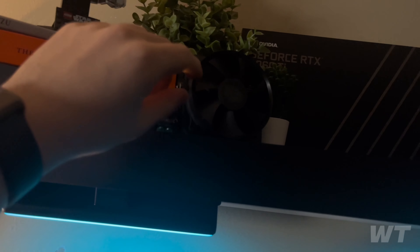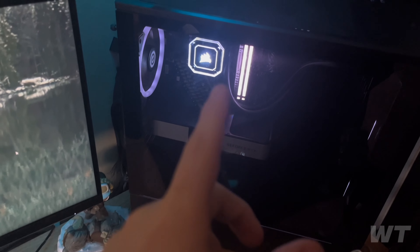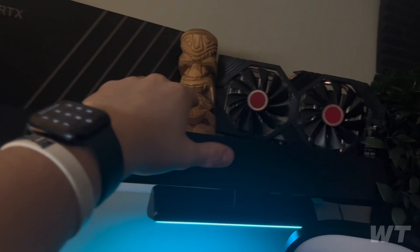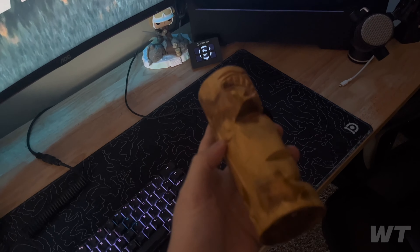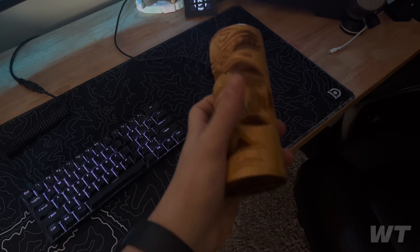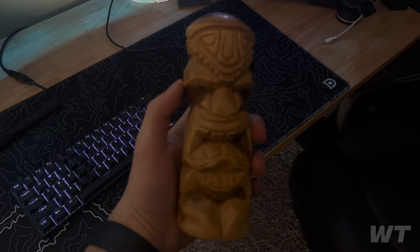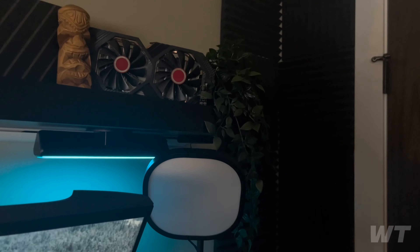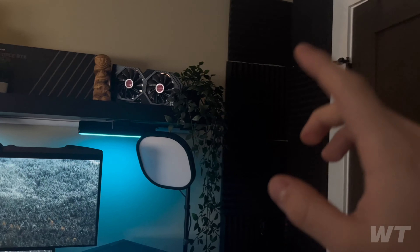I've also got some IKEA plants, a LEGO Mandalorian figure, and my old CPU cooler from before I swapped in the water cooling. There's my 3060 Ti Founders Edition box, a tiki I got in Hawaii when I was about eight years old, and my old graphics card.